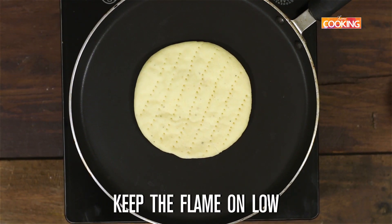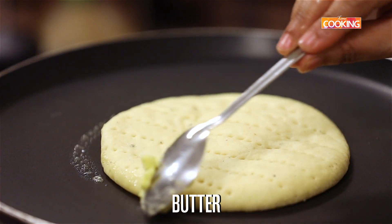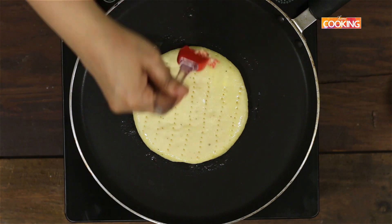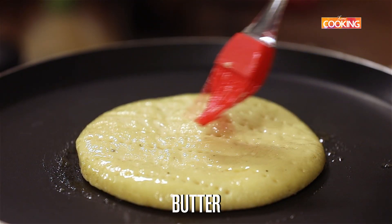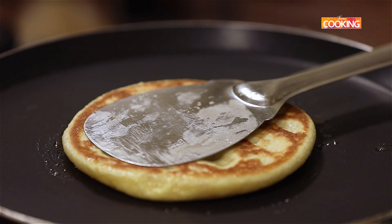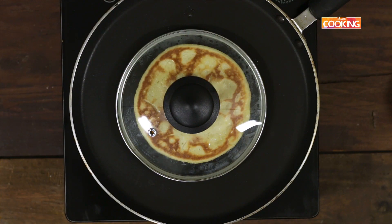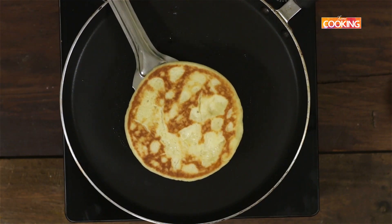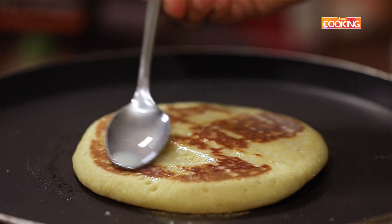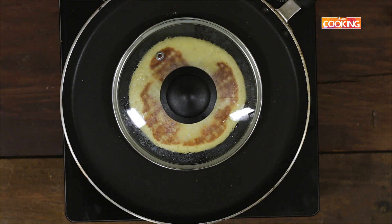Place the shreemal roti onto the tawa and just grease it with a little butter. Keep the flame on low at all times throughout the cooking process. Put a little butter on top. I'm just going to flip this over and brush a little butter on the other side as well. Close it and cook for about a minute or so. Then I'm just going to pour a teaspoon of the sweetened saffron milk onto the flatbread, close it, and cook for another 30 seconds.